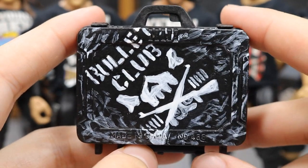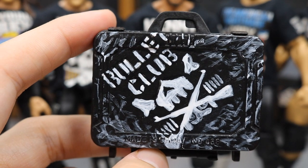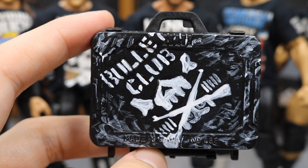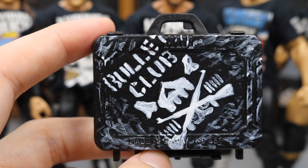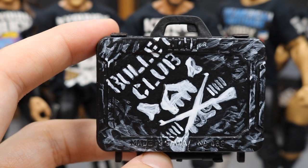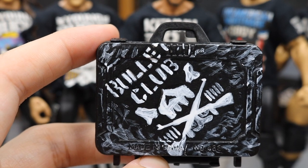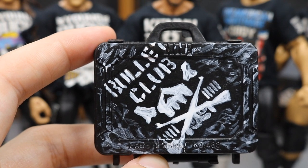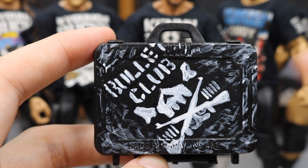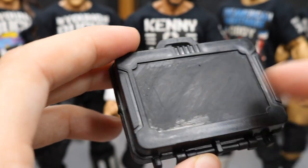Taking a closer look at the briefcase — I didn't want the Bullet Club logo to be perfectly centered, so I placed it a little off to the side. It's obviously not perfect; I'm not a magician. But I think it turned out nice. I actually wanted it to look like Kenny went in there and painted it on himself. I also added some white dry-brushing over the surface to add some detail.